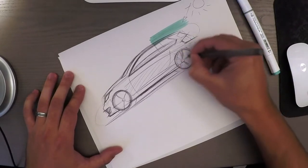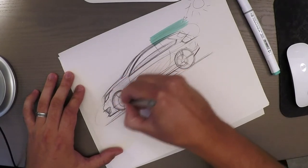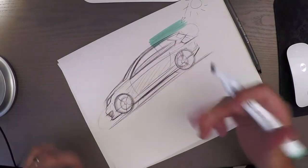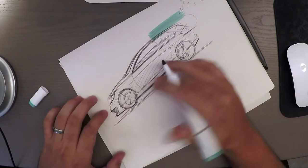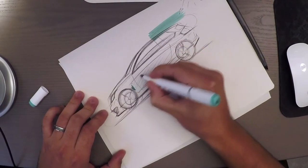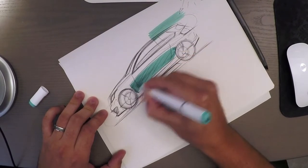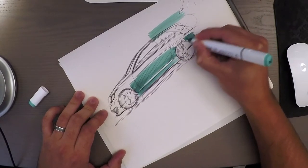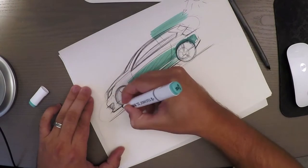When adding markers, you only want to apply them to the areas that are in shade or that are reflecting the horizon. Start with the largest area reflecting something — in this case, the horizon line being reflected in the car body. Let's start by adding some marker lines there, and also around the wheel arches, same thing in the front.